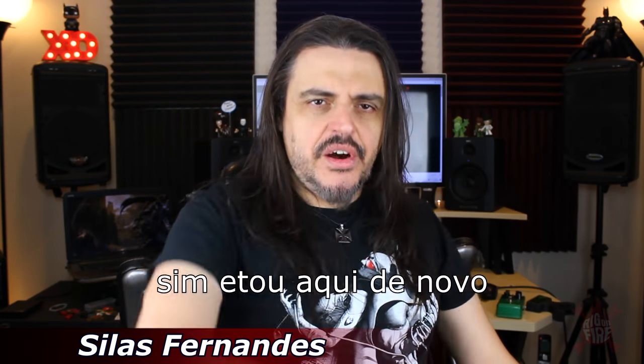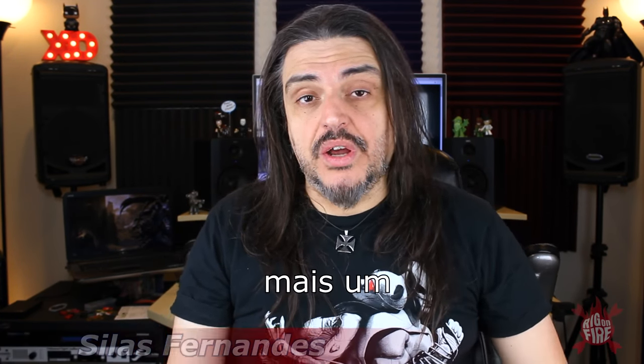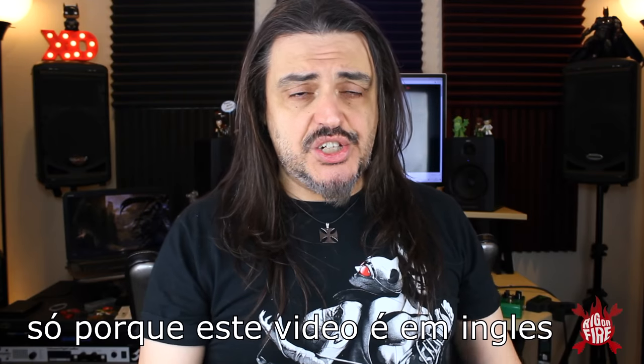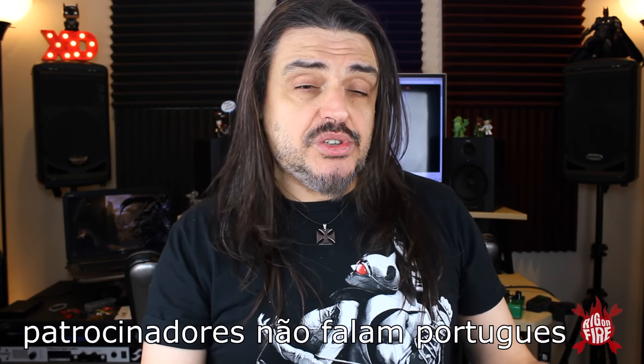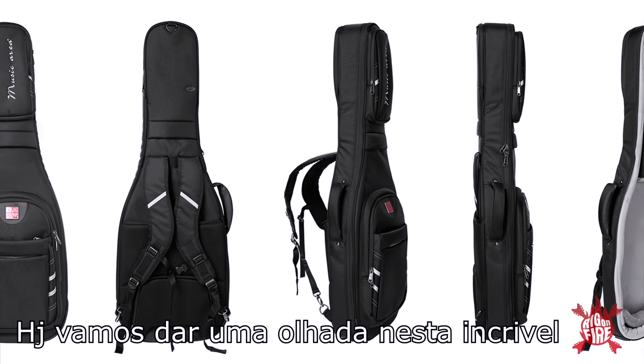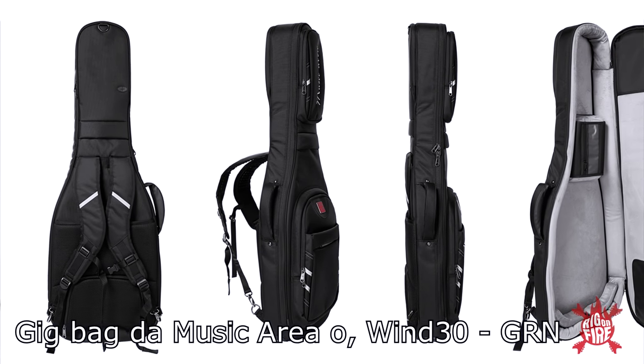I'm here again with a new episode of Ring on Fire. You guys from Brazil, don't be mad with me just because this video is in English. I need to do this video in English because my sponsors don't speak Portuguese and I need to show them I made a video for them. Today we are going to check this awesome gig bag from the music gear area called Winter Team Green.